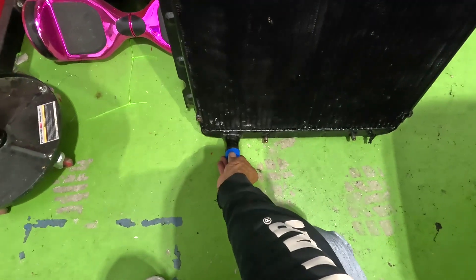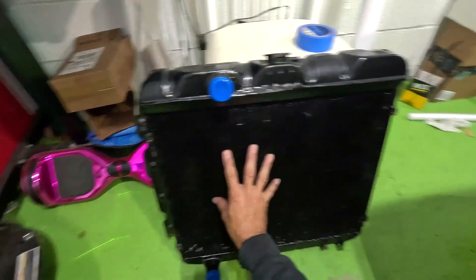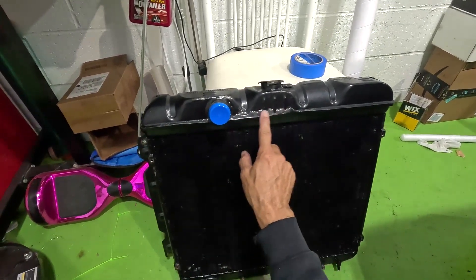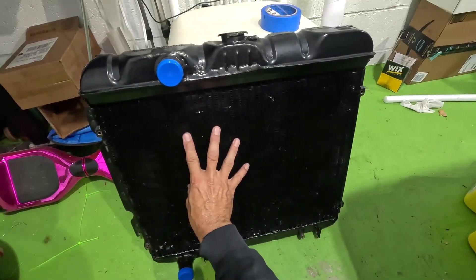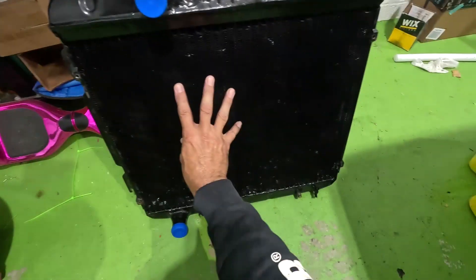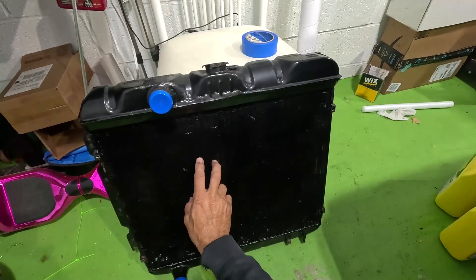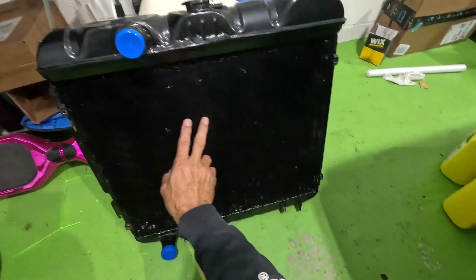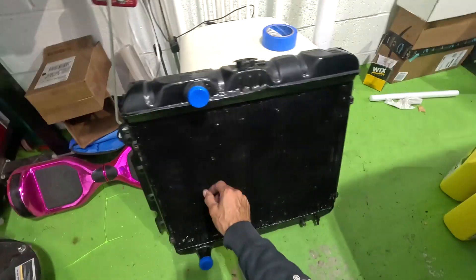I discovered that this is actually a three-row radiator — and this is the stock radiator that came with this car. I did all the repairs here, many years ago, and I got it working. I'm hoping this thing is just clogged, because the Champion I purchased is also a three-row. Honestly, I think this one's better, but there's something wrong with it.